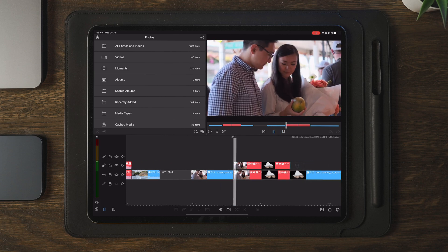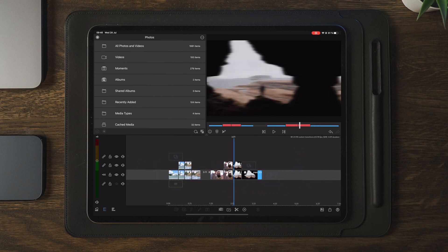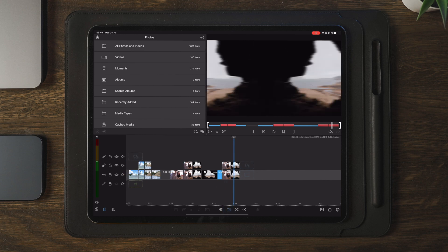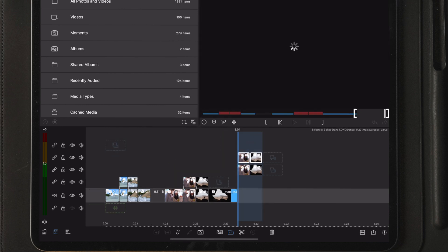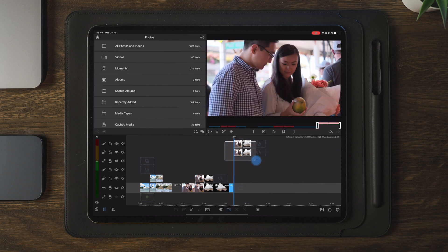If we want to use this for a future project, the only thing we have to do is select the part where the transition is. I'm going to select these four clips and duplicate them, then drag them up to track 5 and 6 or any track you want. The reason I'm doing this is that once you copy the transition, you will also copy the track it's on. So if you copy the transition on track 1 and 2, you will paste them on track 1 and 2 as well, which you most likely will have other footage and overlays on. To be sure I'm not cutting away any other video files, I'm dragging these up to track 5 and 6.